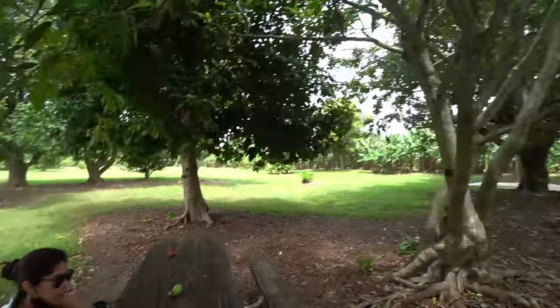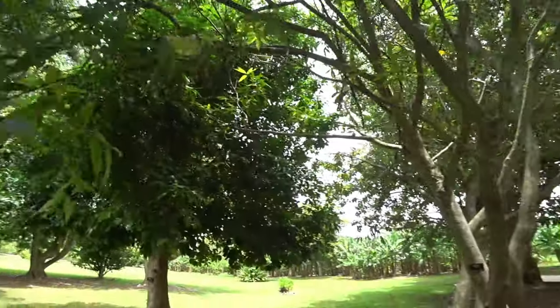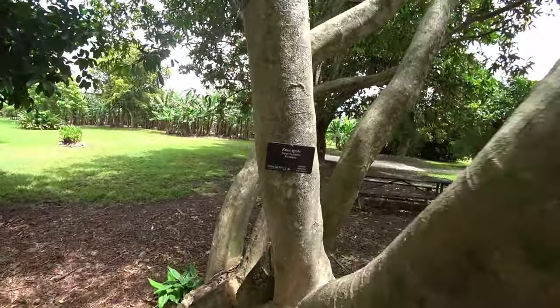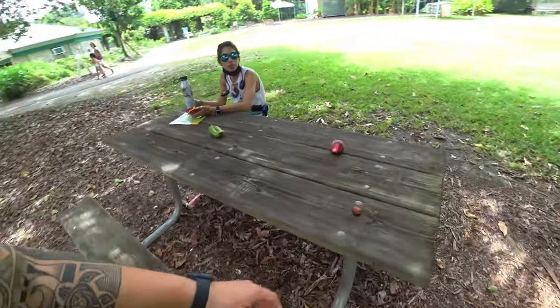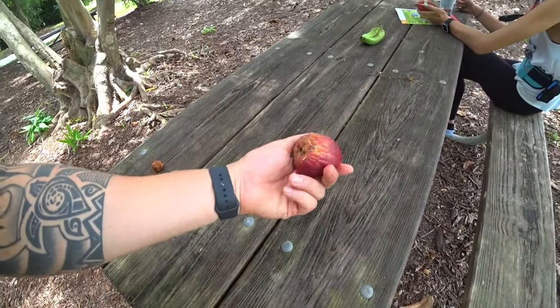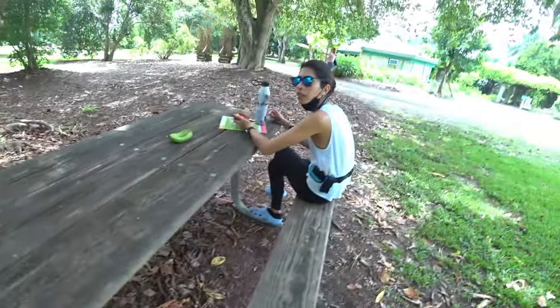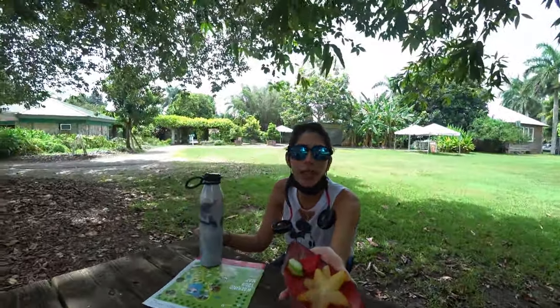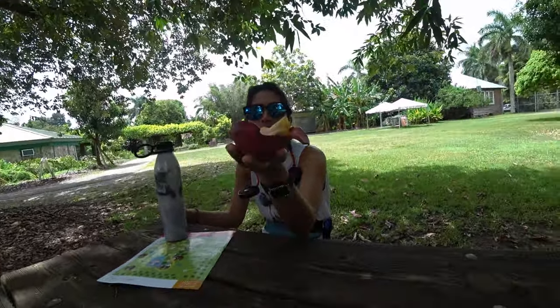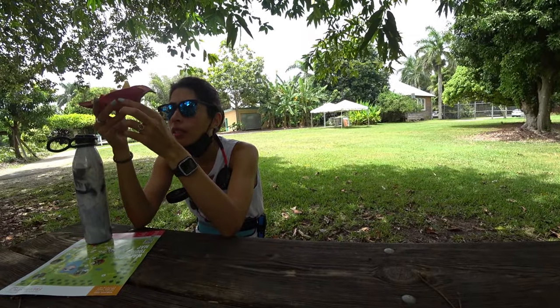We're at the Fruit and Spice Park right now, in front of a rose apple. This is a different type than I've seen — there are different ones of the rose apple. We found one good fruit. It almost looks like a big one but it's different. There's a big seed in it. They have samples in the front with banana husk.